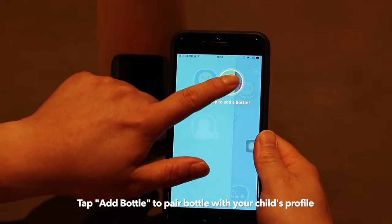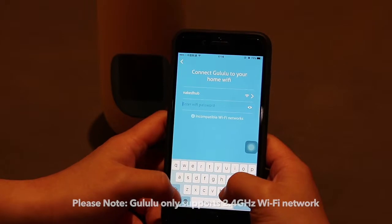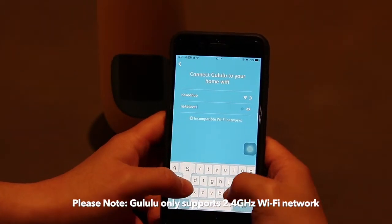We will now connect Goolulu to the internet. Press the button to enter the Wi-Fi settings page. Please note that Goolulu only supports 2.4 GHz Wi-Fi networks at the moment.